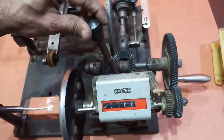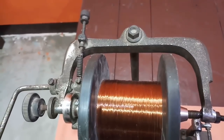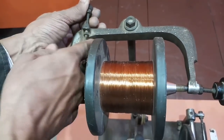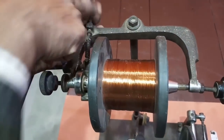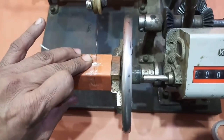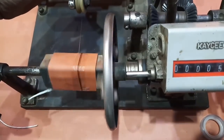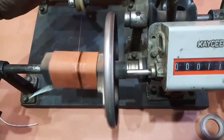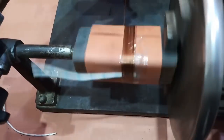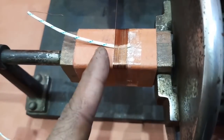यानि कि यह जो इसका gear है इसके साथ touch कर जाए। तो इस 36 नंबर wire के लिए जो tension है, यहाँ से आप adjust कर सकते हैं कि wire टूटे नहीं, और इस तरह से आसानी से winding करने में सुविधा भी होगी। आप थोड़ा support दीजिए, और देखिए यह layer by layer — एक तार दूसरे के ऊपर नहीं आएगा — यह layer by layer आगे तरफ winding होती जाएगी। इस तरह से आप अपने winding को start कर सकते हैं; हर एक के बाद एक winding है।